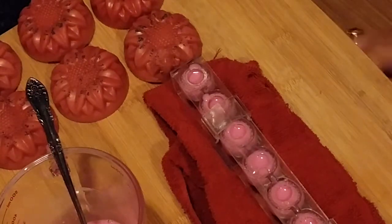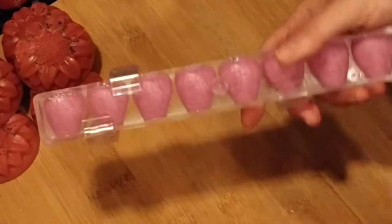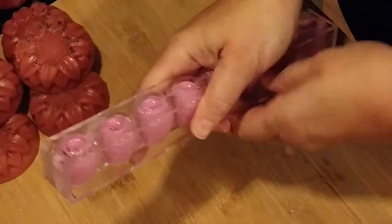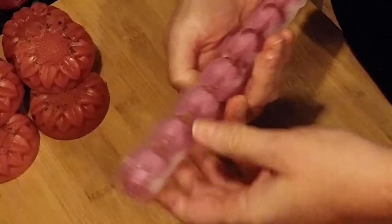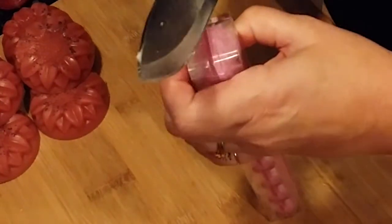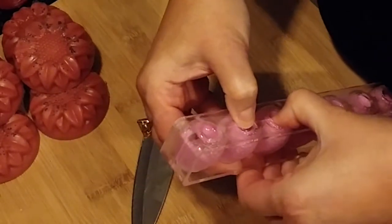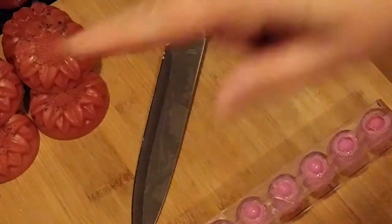We're back. I think these have set up — I put them in the fridge for a bit to get this rolling. I'm going to pop these off. I already know the color is not what I want, but I'm testing the mold and seeing how easily it comes apart. It doesn't come with instructions, so maybe you just need muscle.